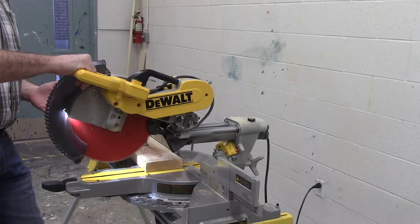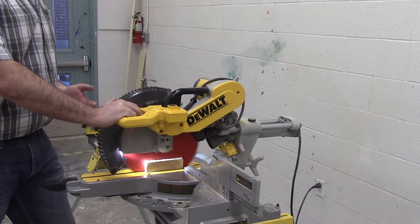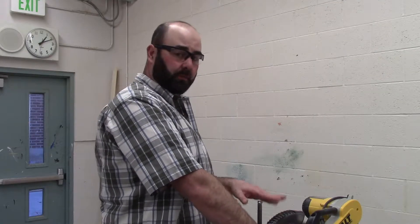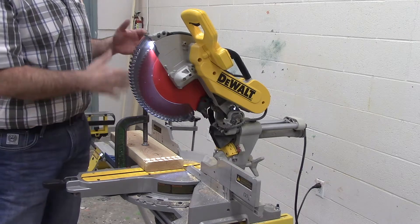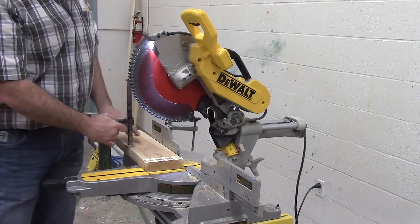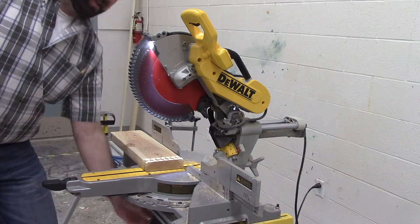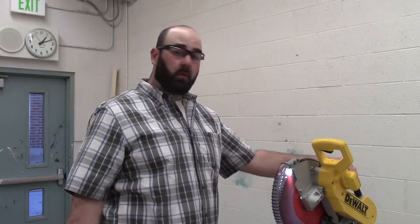Once we are through the wood, we let off of the trigger and wait for the blade to come to a complete stop before raising up the blade — this is the safest way to be done with it. Then we're going to go ahead and unclamp our piece of wood, put the clamp back underneath the miter saw where it belongs, and clean up our mess by taking our scrap and throwing it in the bin. We will also make sure that when we are done using this, we turn the light off so that it's not left on. Any questions, please review this video or ask a teacher. Thank you very much.